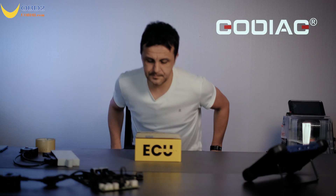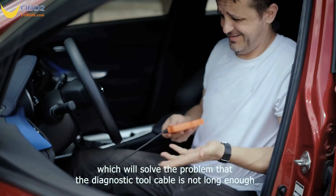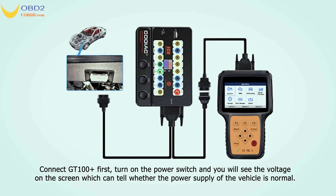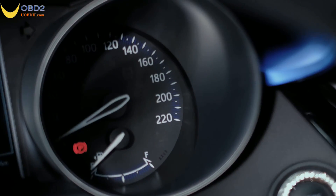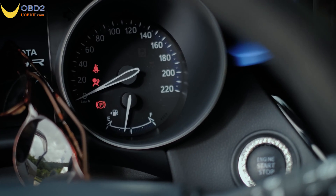Presenting Godike GT100 Plus — a new ECU connector and PCT equipment. It's convenient for users to individually connect ECU models to diagnose, code, and program.